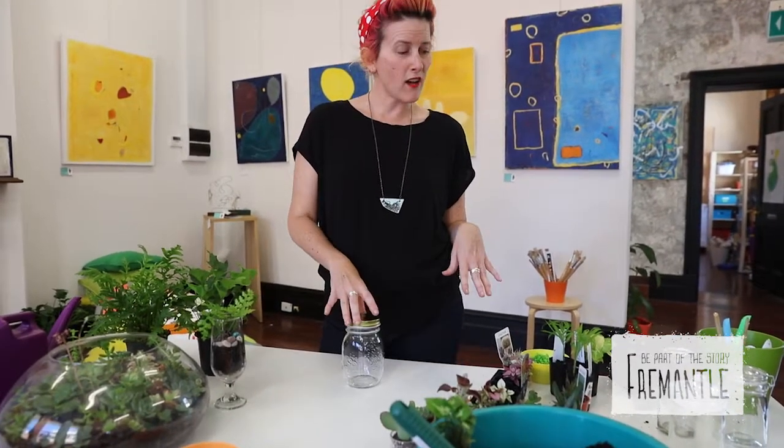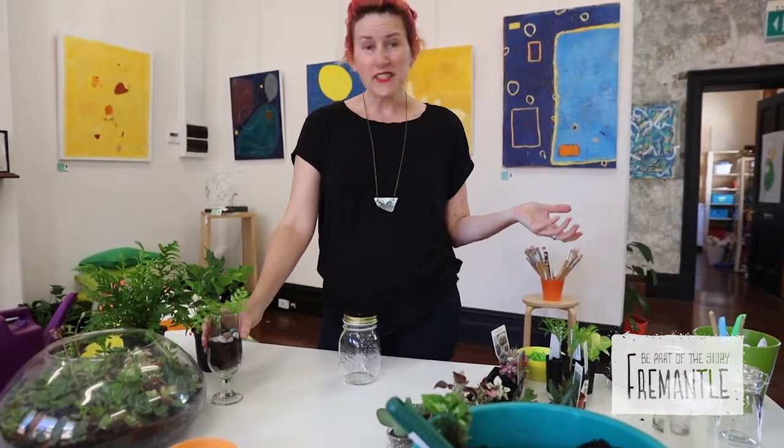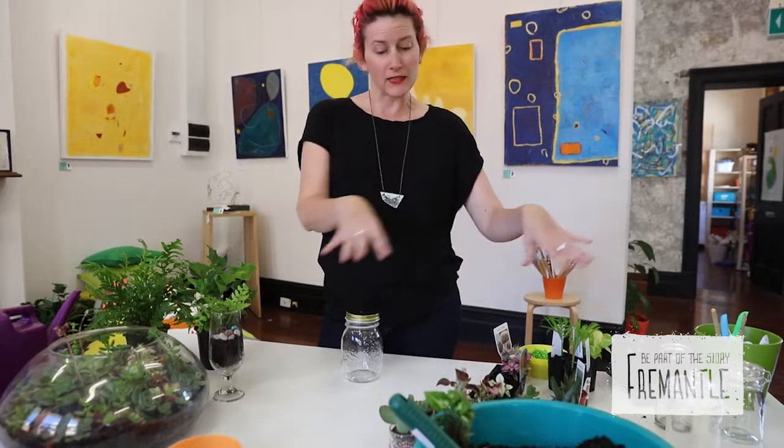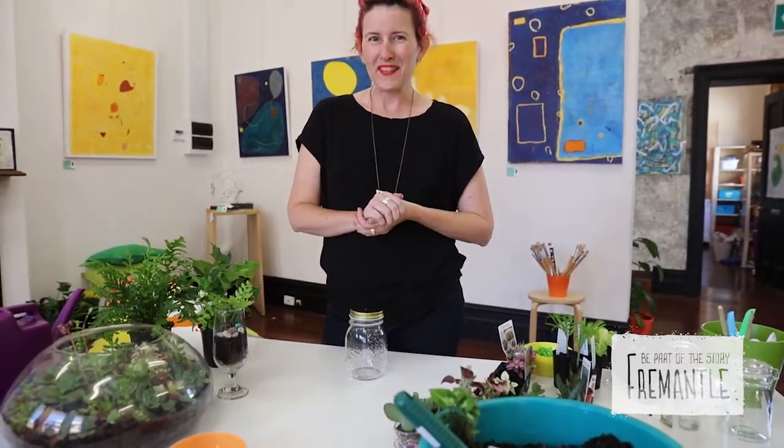So you need a jar or a glass or a bowl, some soil, some plants, and some stones. Alright, let's get started.